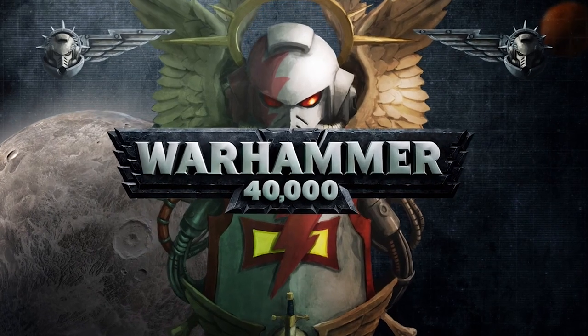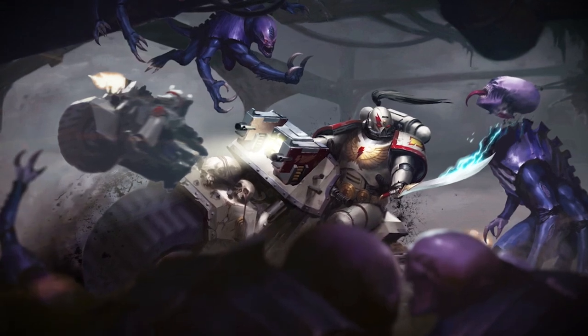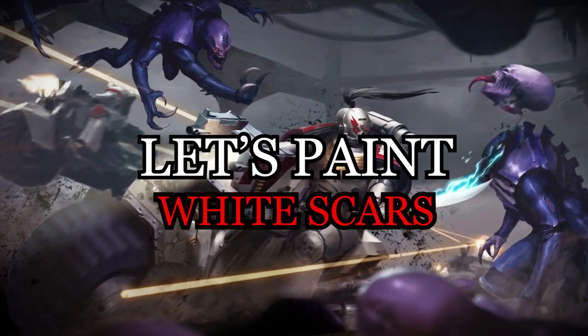The 2019 Space Marine Codex has launched, and with it the first two supplements: the Ultramarines and White Scars. Last time I painted a son of Guilliman. This time it'll be a scion of Jaghatai Khan. Let's paint a White Scar.